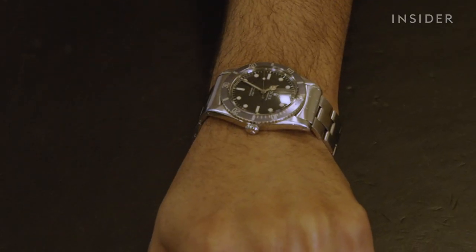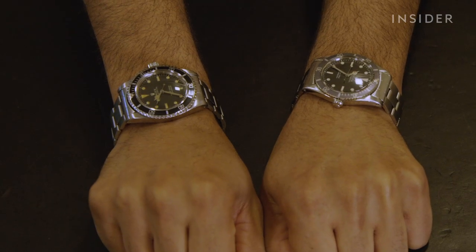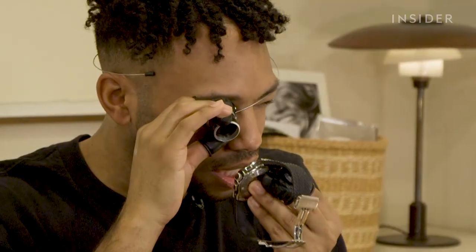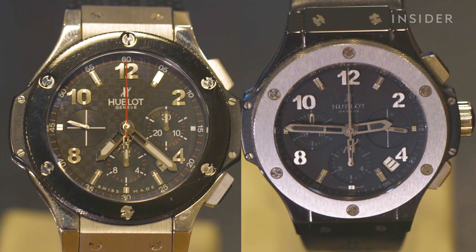When inspecting a watch to see if it's real, the key elements are fit and finish. Inspect details like printing on the dial, numbers, and bezel screws — how crisp and clean is everything? A raised logo and tight, neat numbers on the dial are good indicators the item is real.